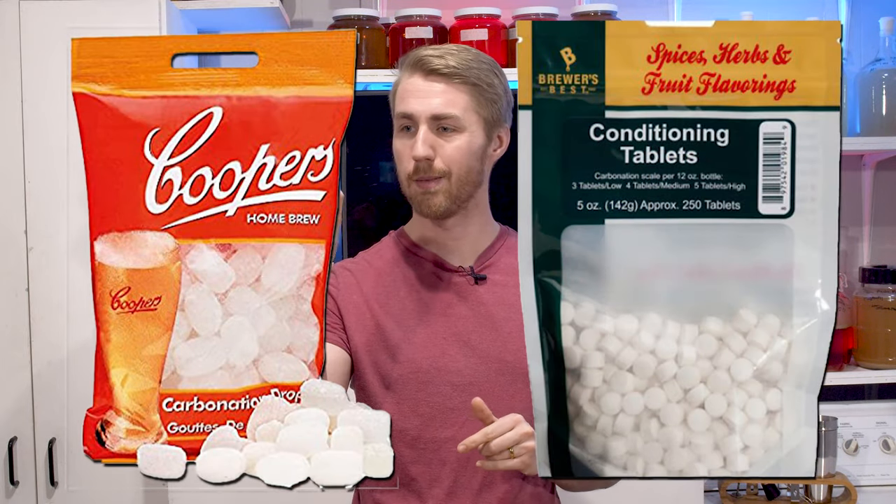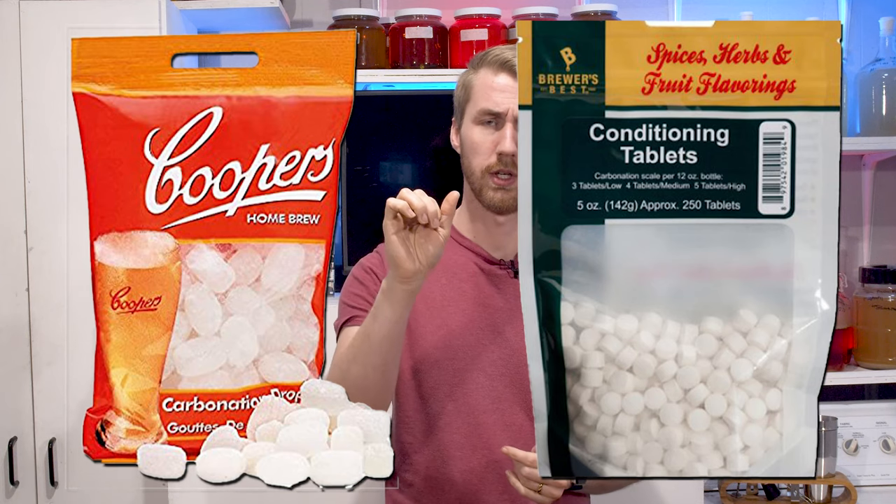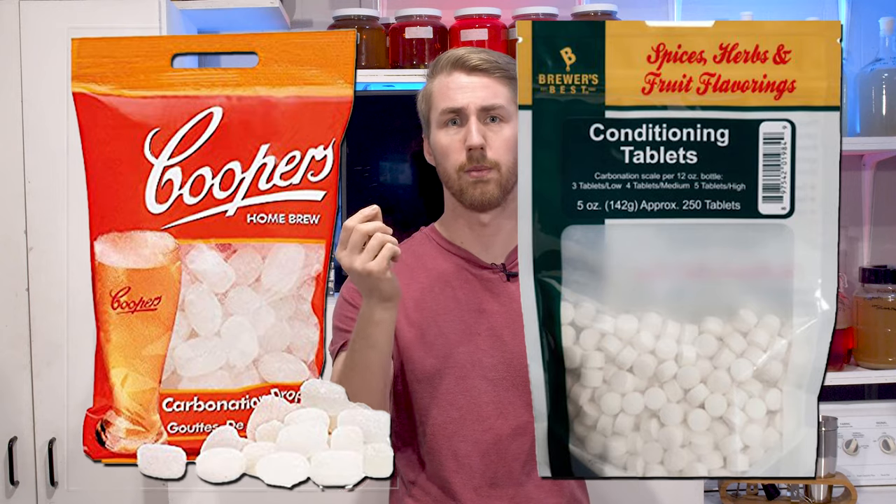There are some shortcut ways to bottle carbonate. There are carbonation tablets you can buy — basically pre-measured amounts of dextrose sugar in tablet form. If you're doing 12-ounce bottles of beer, mead, or cider, you put those in and over time they dissolve.